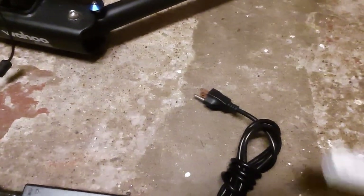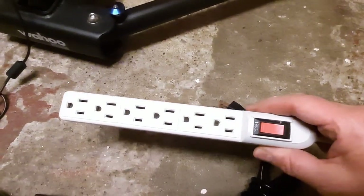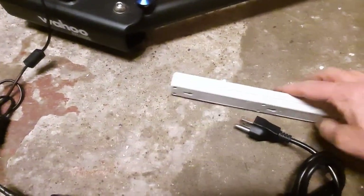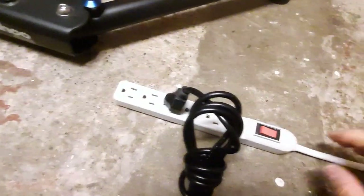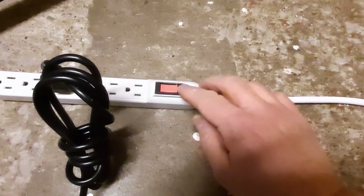So what I did is I invested into one of these little guys. Now what I do is I basically plug it in and switch it on and off from here.